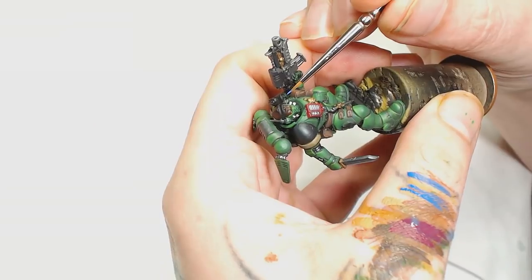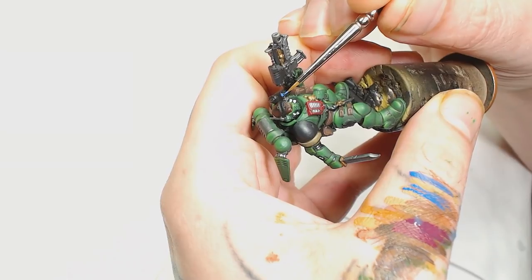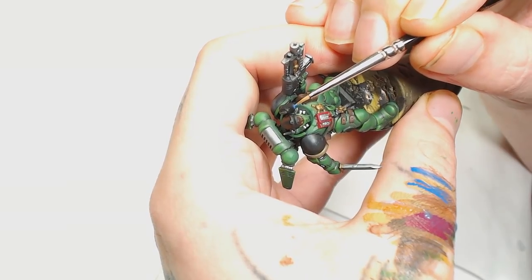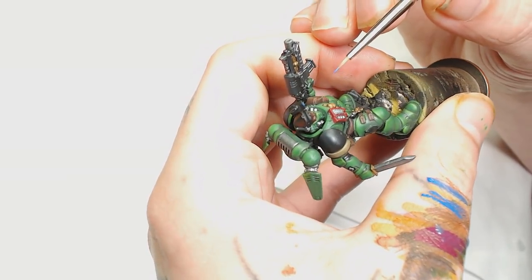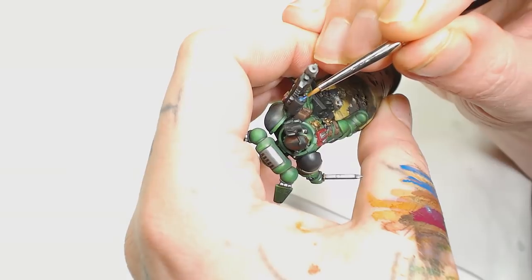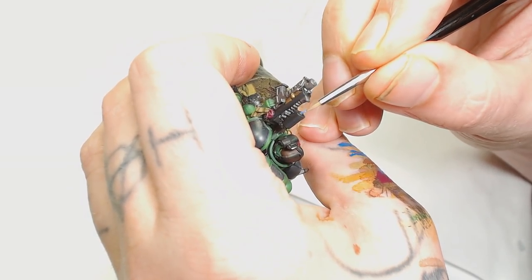Now we're going to use Altdorf Guard Blue by Games Workshop and put that on all the lenses — there are quite a lot of lenses on this model so be really careful. This is a Windsor & Newton double zero; I don't think you need a triple zero for this, a double zero should be just fine. As you can tell I'm holding the brush at the very tip and using it more like a pin for the detail work rather than doing any big brush strokes.